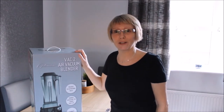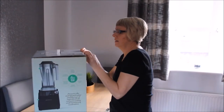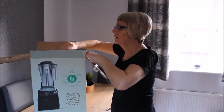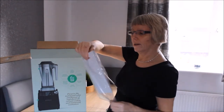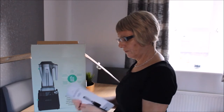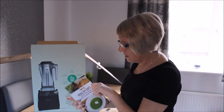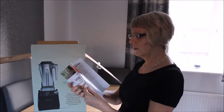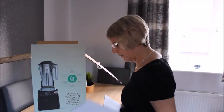Oh, it's like Christmas! Let's have a look at what's in here. Oh, a user manual — and a proper recipe book! Nice one, a proper recipe book. I'm liking that, that's good!